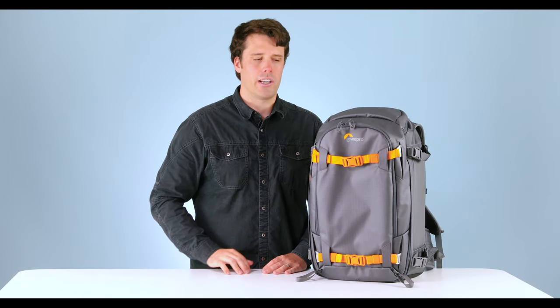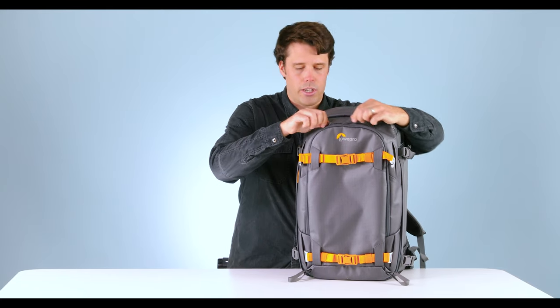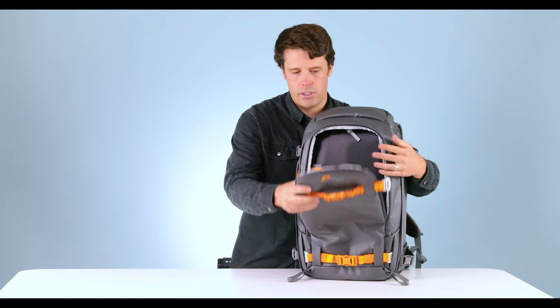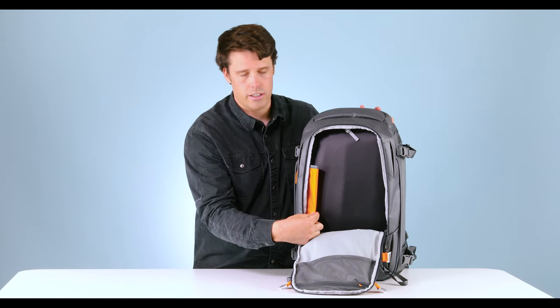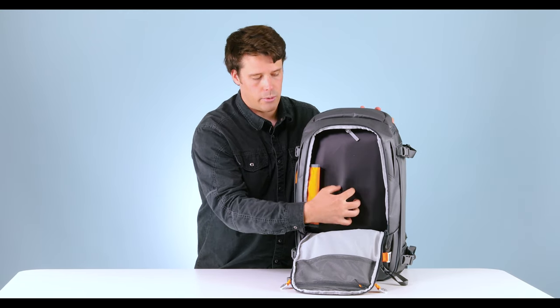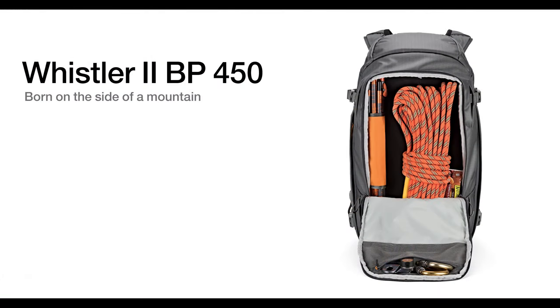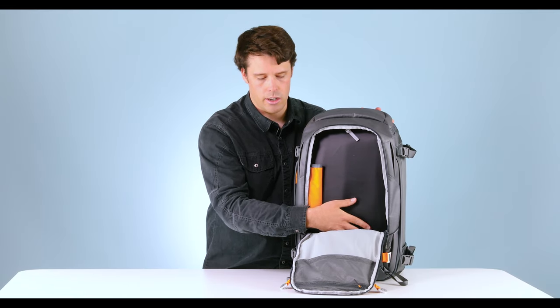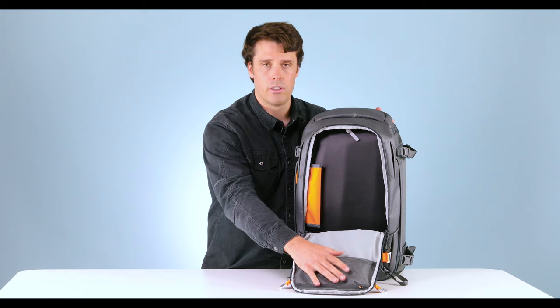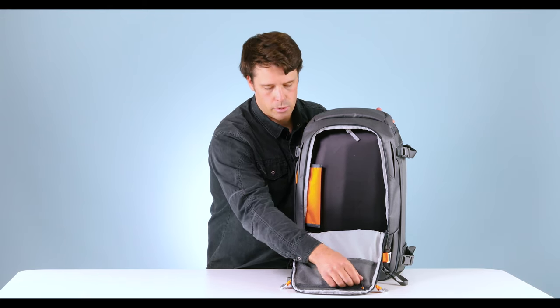Let's talk about the inside — we'll start with the front pocket. Similar pocket to the previous version, this one's made for all your ski and avalanche gear. You have a sleeve here for your avalanche probe, and we have this abrasion-resistant panel here if you're throwing ice axes, snowshoes, or crampons — sharp objects that you don't want to damage your bag. There's also a little pocket here for smaller ski essential items like radios or your avalanche beacon.